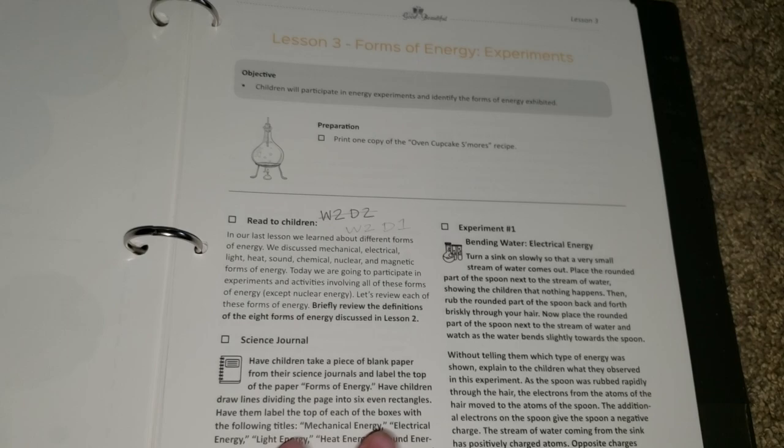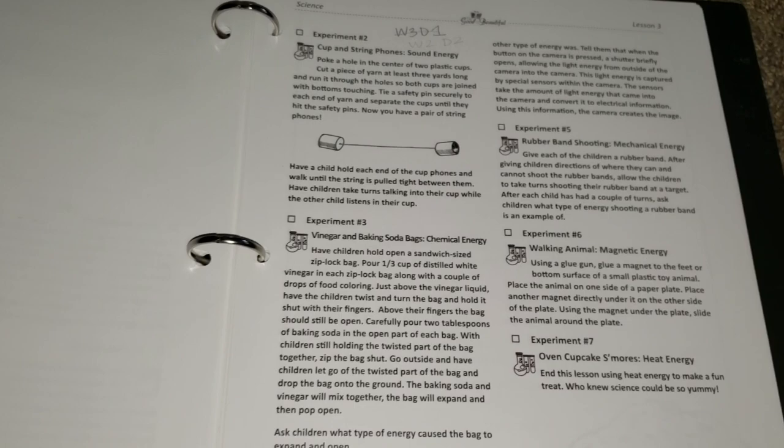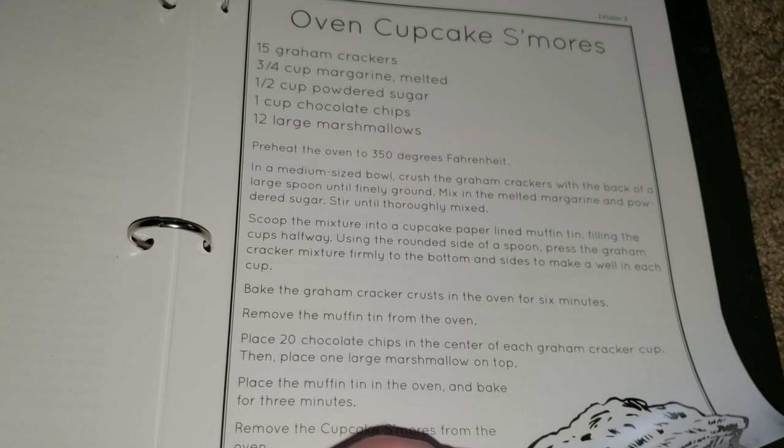Now we have lesson 3, which is forms of energy. This is a bunch of experiments — there are multiple experiments for the children to do, 7 of them. It does say that you can pick and choose which ones you want to do, but I am going to try to do all of these — we'll see how that goes. And here is a really cool recipe for oven cupcake s'mores. I'm really excited about this as well — we love to bake and do different things like that.